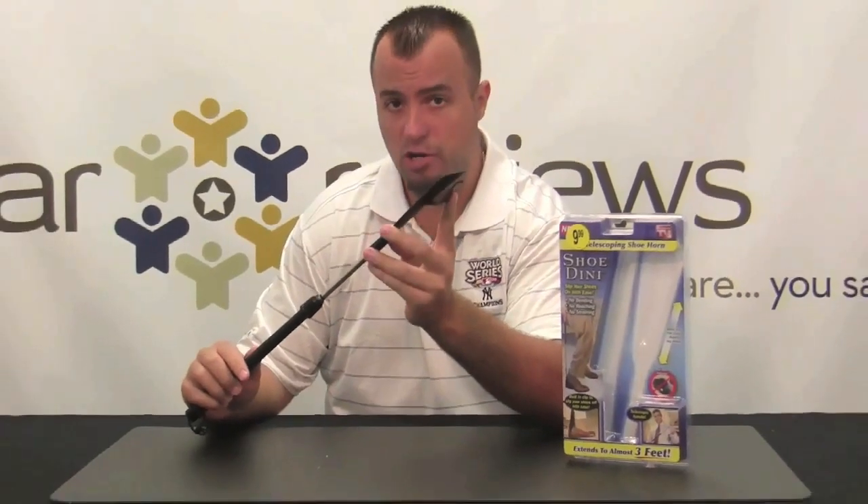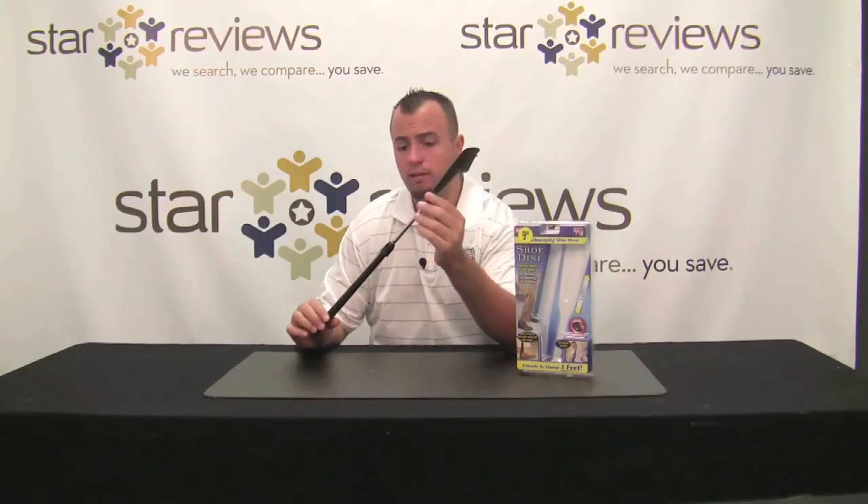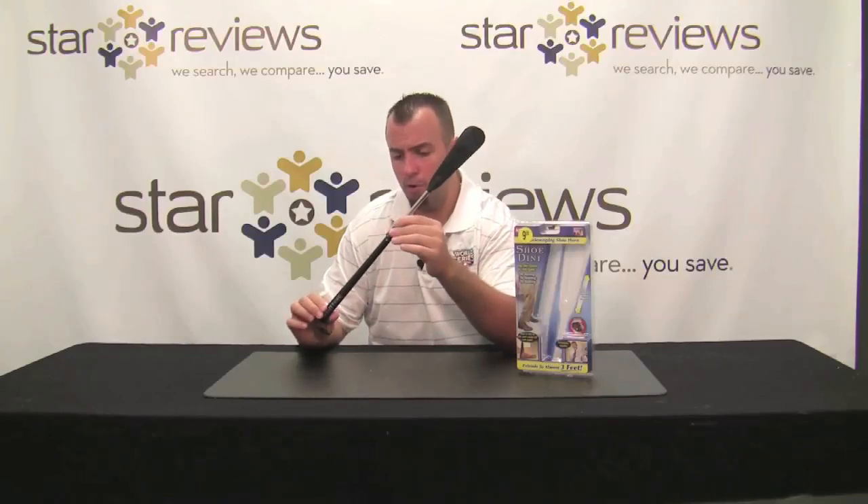It's going to work perfectly for dress shoes, high heels, even dress shoes with laces, slip-ons, and you can even use sneakers with this. The clip is wide enough to allow you to put it over some athletic shoes and even big enough to allow you to put it over some thinner dress shoes. So we're going to go ahead and put this Shoe-Dini to the test and see if it actually works.